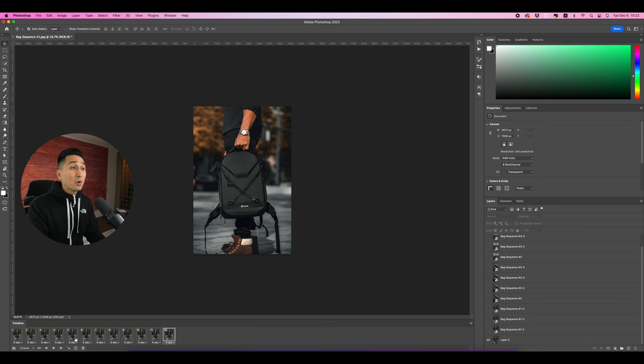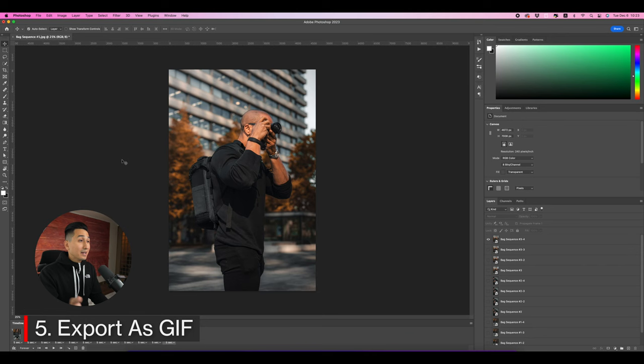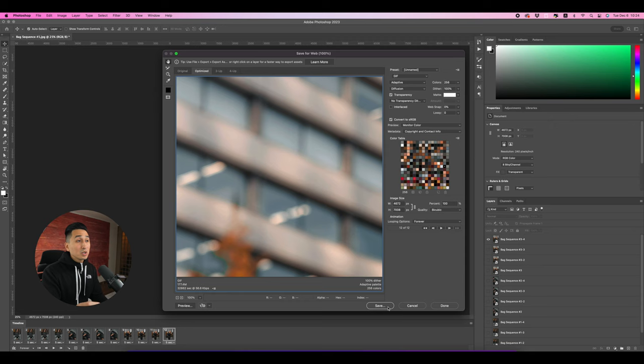Assign each frame to each photo by selecting the second frame in the timeline and turning on the visibility of the second photo layer. Do the same for the third frame with the third photo layer, and repeat for all remaining photos. Step five is exporting: go to File, then Export, then click 'Save for Web.' Change the format to GIF, change the color reduction to Adaptive, then hit Save and choose a location on your computer.